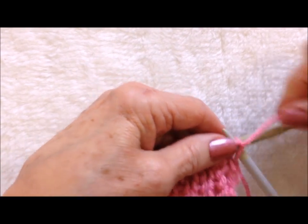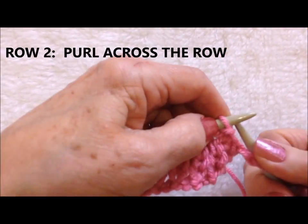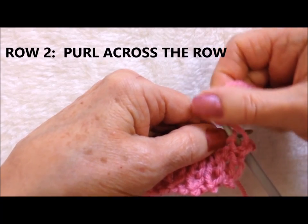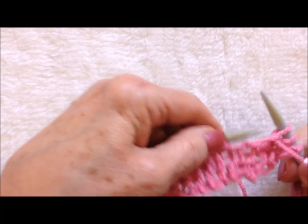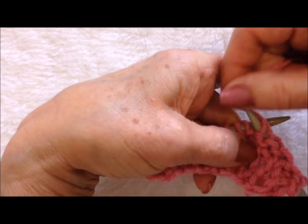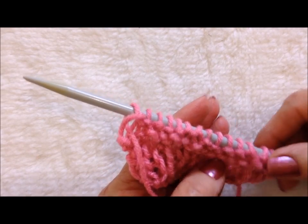And now we're going to purl across the next row, purl across the row, all the way across the row. Okay, I purled all the way across the row.